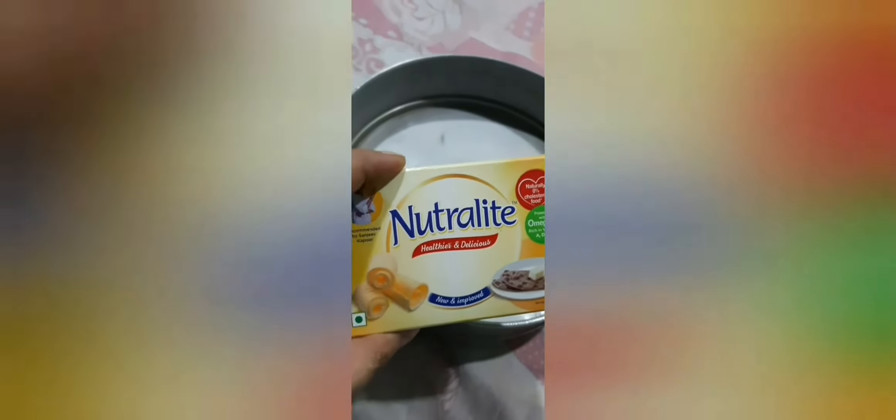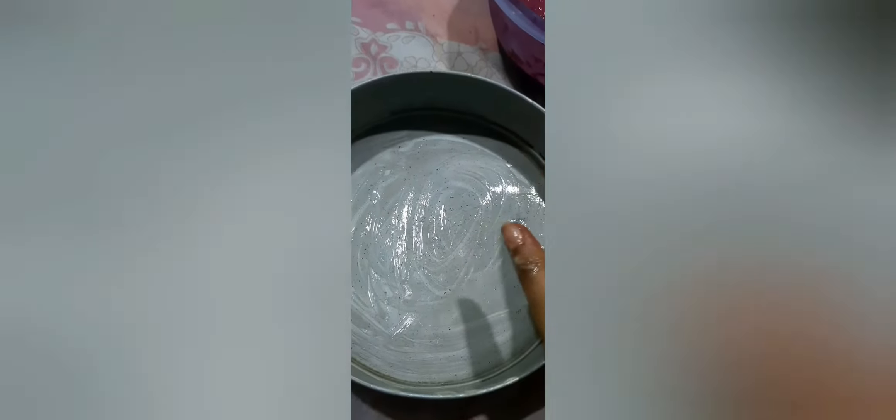Let's prep our cake tin. You can use any cake tin; I'm using a round cake tin today since I have more batter. Grease your cake tin first — I'm using neutral oil, but you can use any butter, oil, or ghee. I greased my pan very well. I don't like dusting my cake tin because I want the flavor to stay in the cake while it's cooking, and I want it to be soft. Now pour the batter into the cake tin.